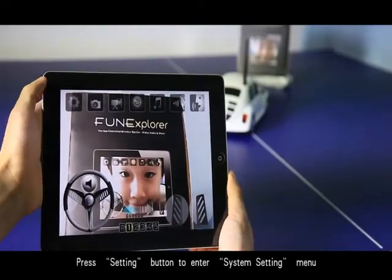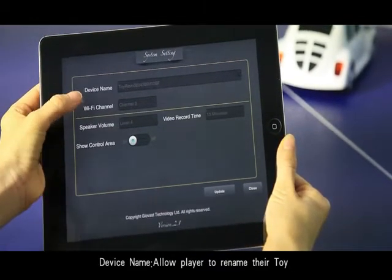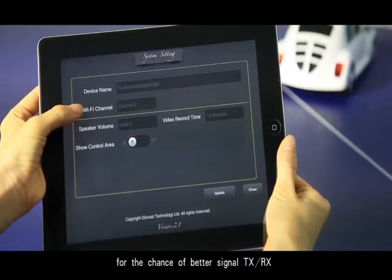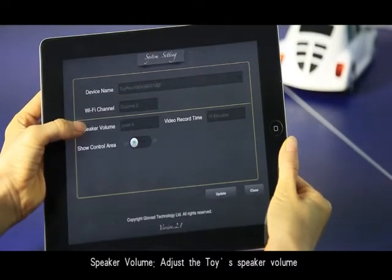Press the settings button to enter the system settings menu. Device name allows the player to name the toy. Wi-Fi channel allows players to change the Wi-Fi channel for a better signal. Speaker button adjusts the toy's speaker volume.